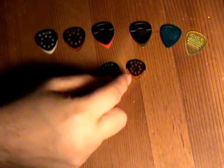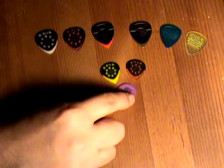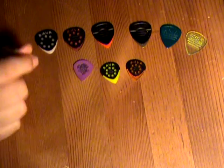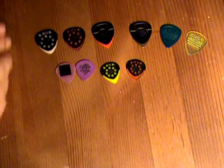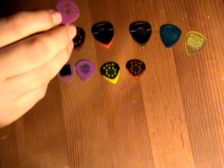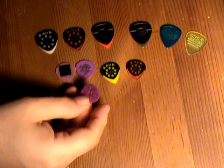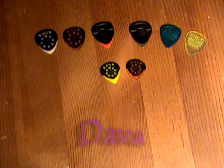Then we have these small guys here, which are very reminiscent of what I used to use before I found Dava picks. As a little note, I used to do all kinds of things to these picks to try to make them like a Dava pick — here's one where I glued a little rubber to it, and here's another where I drilled holes and scuffed it up with a knife to make it grip. But even so, it just never worked like a Dava pick.